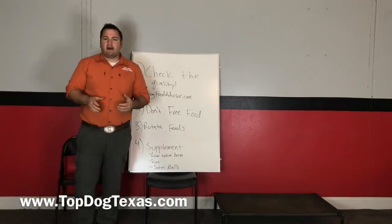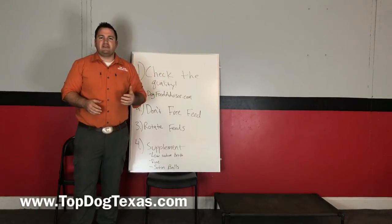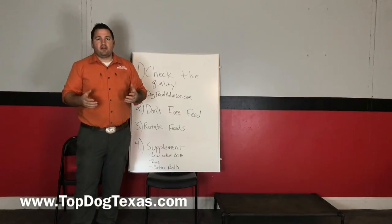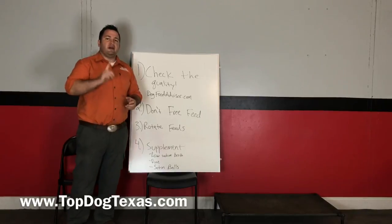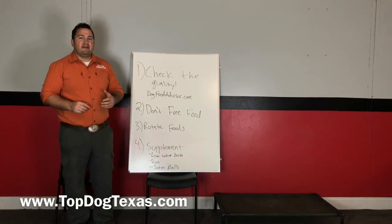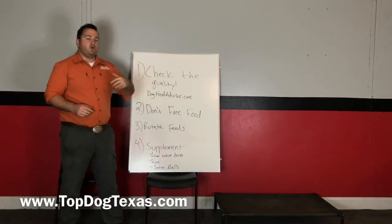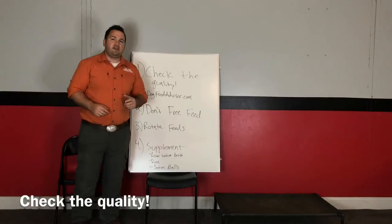We're going to start with the simplest things you can do and move on to things that require a little more work but have a lot of success. The number one thing I always want people to start with — I've seen way too many dogs that are very active on a low quality food — is to check the quality of your food.